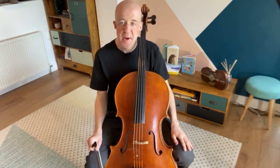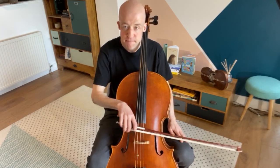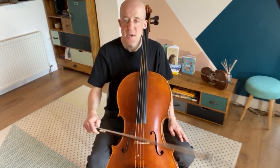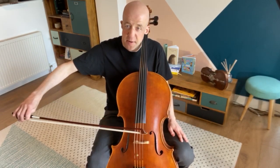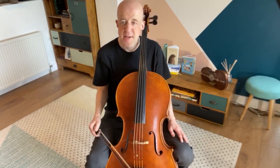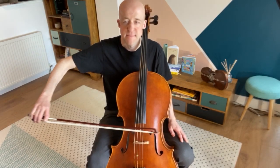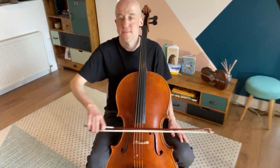Let's do some bowing patterns. For today, we're going to do a whole bow in the down bow, then little bows: up, down, up. The rhythm is ta, ti, ti, ta, ti, ti — down, up, down, up. Let's do that four times together. And I'd like you to try that on all four of your strings.